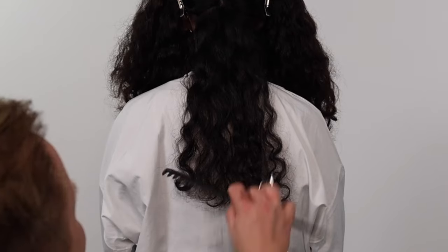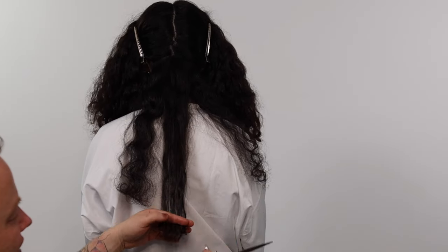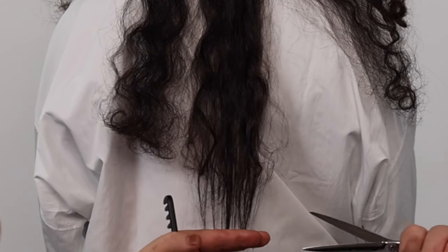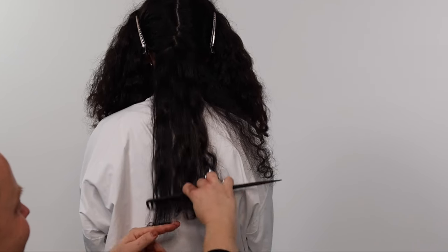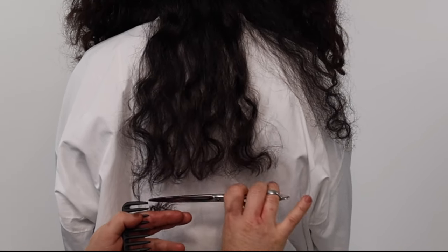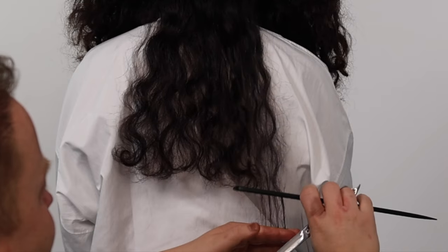We start by taking one to two inch thick sections. I am only combing through the ends of the hair. I place tension on the section directing down. When you see the majority of the hair density bounce back up, use your comb to back comb the hair up and simply remove the remaining length. This maintains maximum length whilst removing any longer curls that would normally drop lower than your cutting line. If I was reducing the length I would cut to the desired length and then use this process to cross-check and refine my curly cutting line.